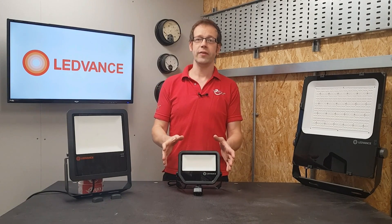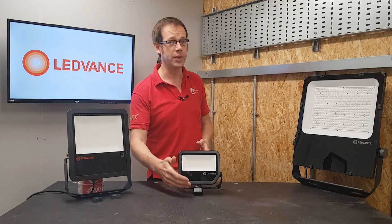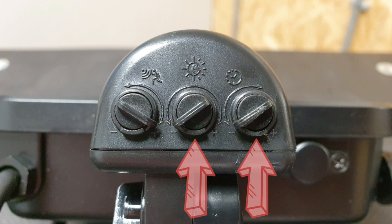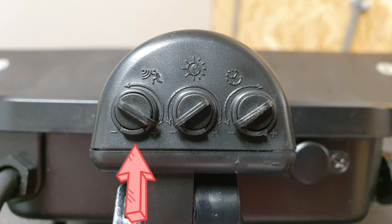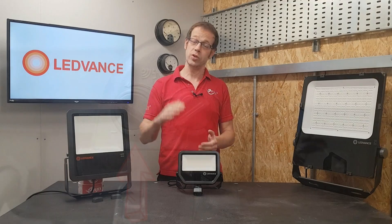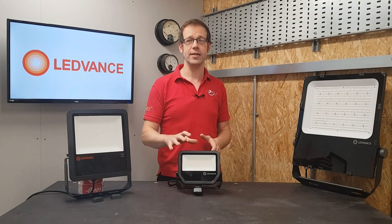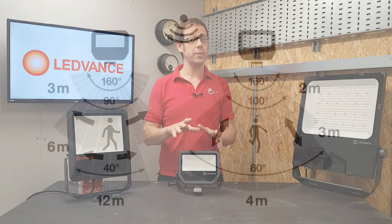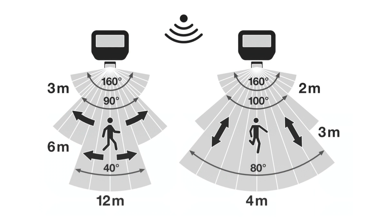Another thing I really like on these fittings is that the motion detectors can be adjusted using the usual lux level and time-on dials, but there's also a third adjustment option that changes the sensitivity of the PIR. So if the fitting is mounted at 2.5m off the floor, the distance that the PIR will detect can be changed from approximately 2m all the way up to 12m, with a corresponding change in the detection angle of the detector as well.